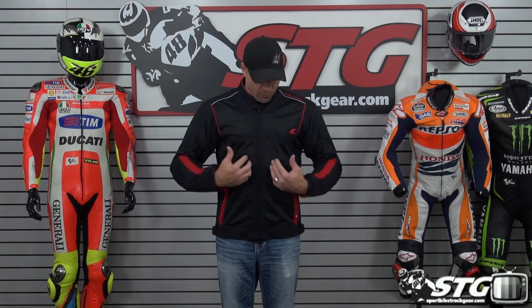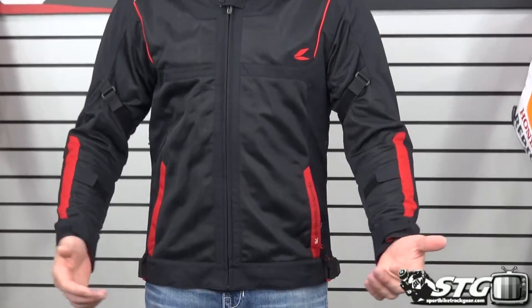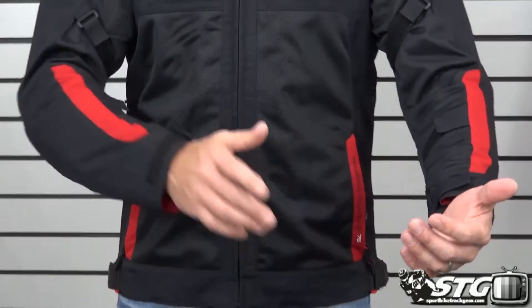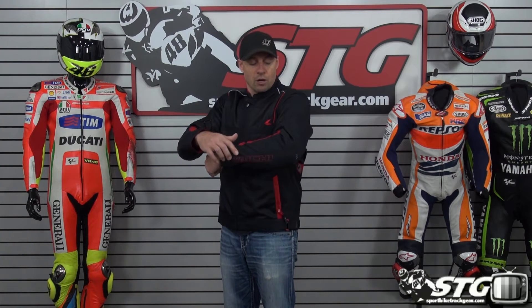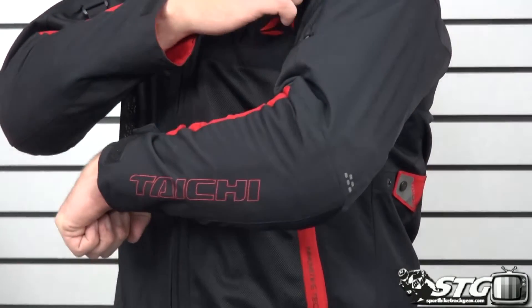This is a hot weather riding jacket with tons of mesh paneling — front, back, and all through the arms — but it also provides a nice framework for the CE certified armor to keep you safe if something bad happens. There's heavier denier fabric in the arms, and CE certified armor in the elbows, forearms, and shoulders.